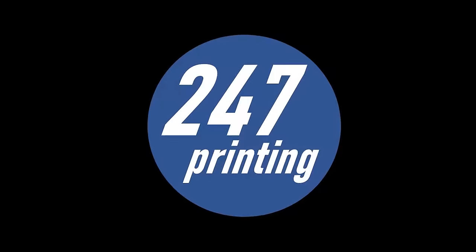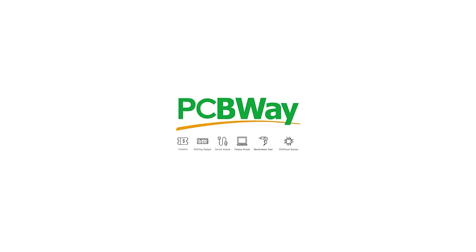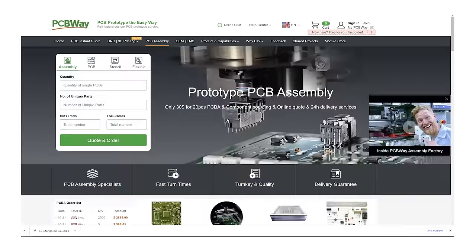At 24x7 Printing! This video is sponsored by PCBWay — check out the link below if you need someone to do CNC jobs and more for you!